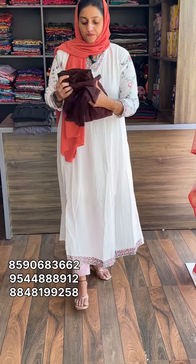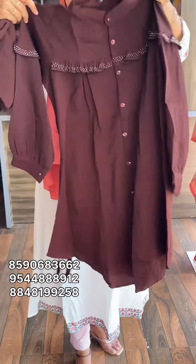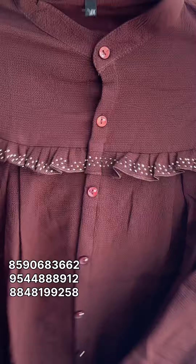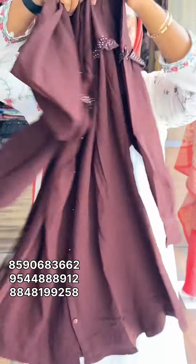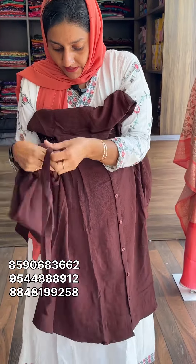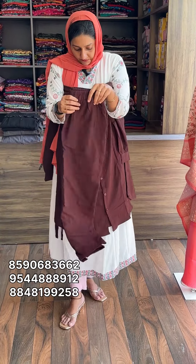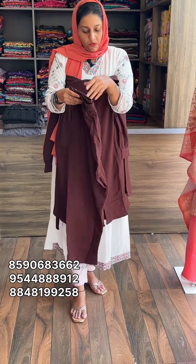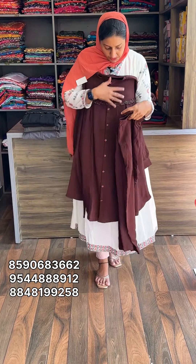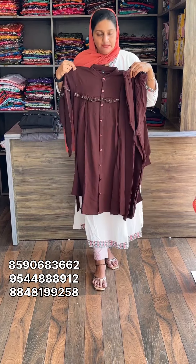Next is the Kurti Set. The first color is the coffee brown shade. This is the sleeve and the front portion has a nice pattern. This is the waist portion. This is the sleeve and this is the bottom. The price is 1,085.